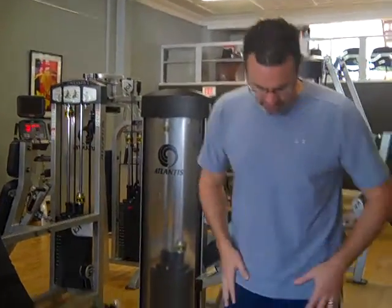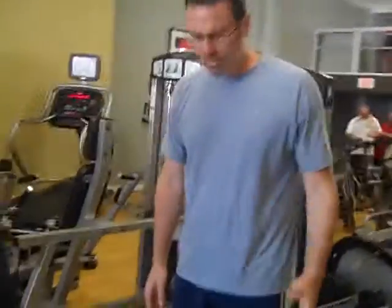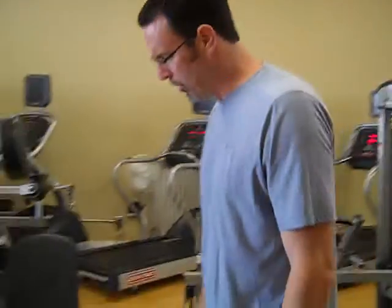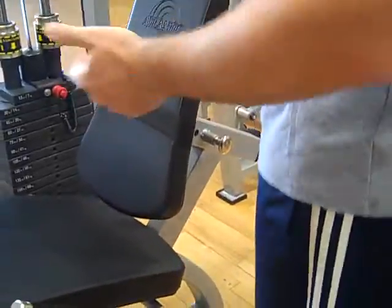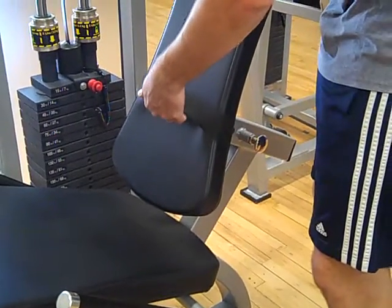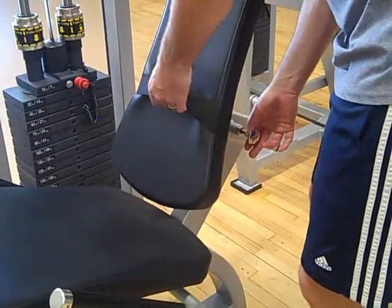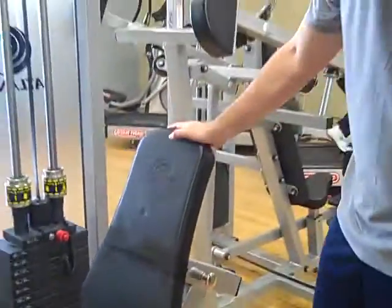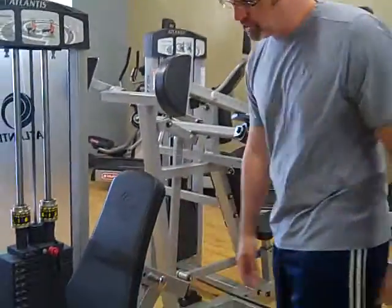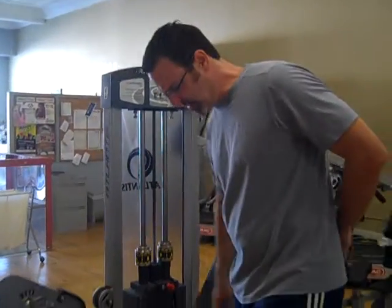The first exercise is called the leg extension exercise — a great exercise for strengthening the front of the thighs, the knees, and the hips. I've got a few adjustments on this machine which are really important. The first adjustment is the seat. You need to make sure you're lifting it up and back a little bit. Pull out this lever here, and you can slide back and forth. You're going to have it set so that your lower back is flat against the back pad.